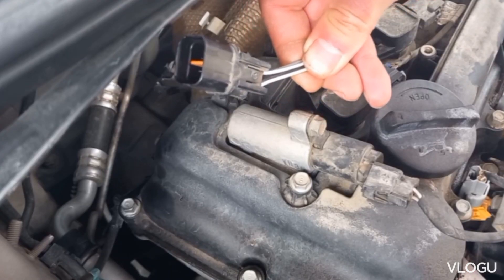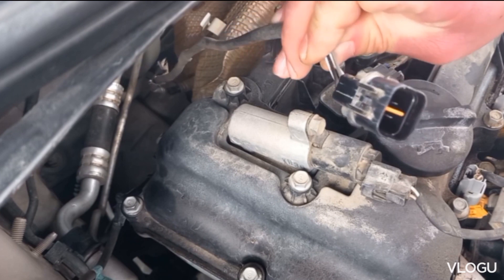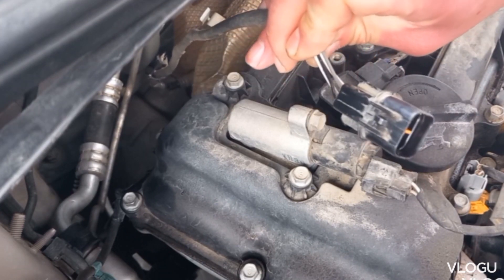If it has four wires like this one, two wires are for the heater and two wires are for the signal. Here the two white wires are for the heater, and the black and gray wires are for the signal.